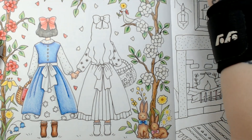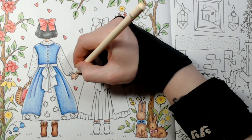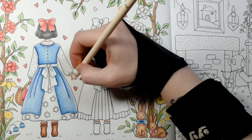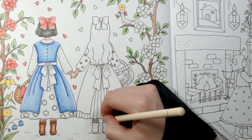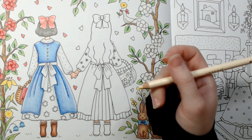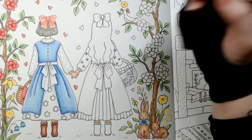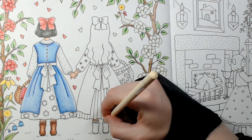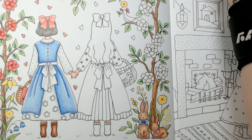Then go in with Cream, which is number 100, and use it to blend. Make sure the tip is clean because I use Cream to blend a lot — or Ivory, or White, depending on the set. Just make sure it's clean so you don't get unwanted color in there. I'm gonna blend some more on Snow White's hand up here too. And there — that's the skin done.